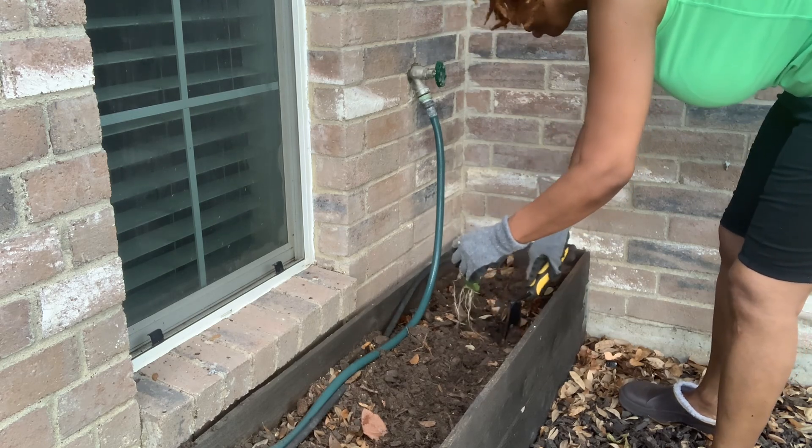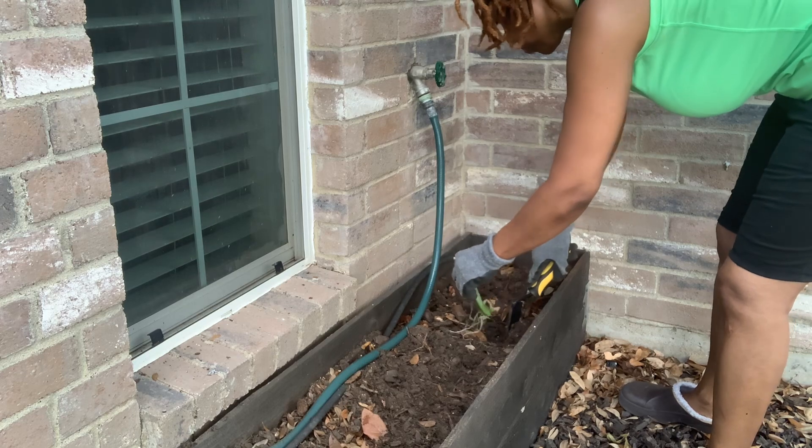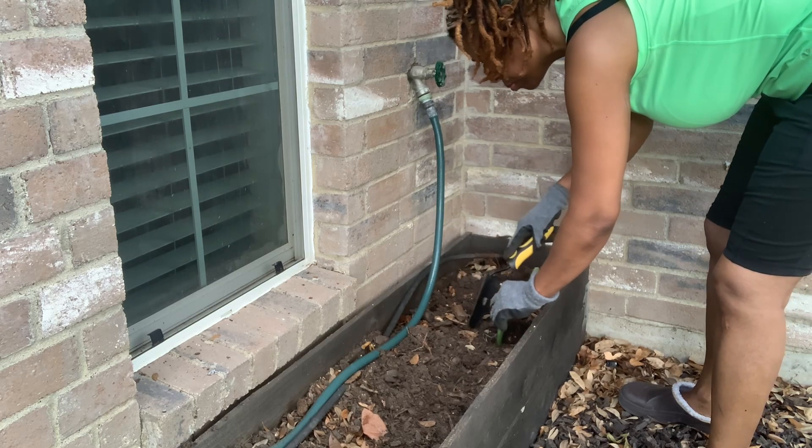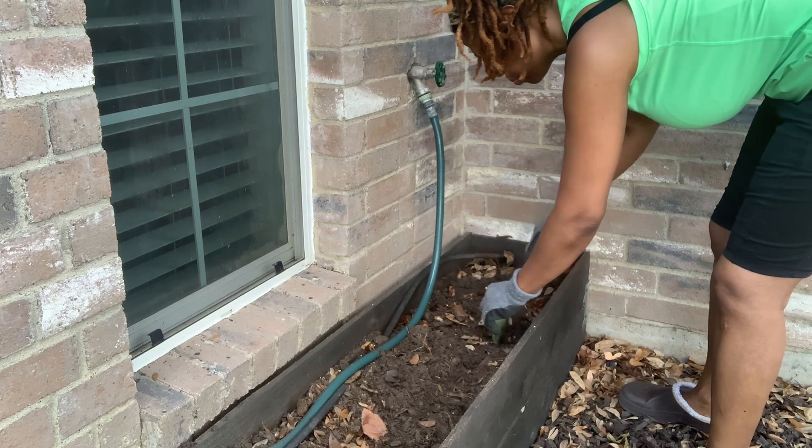As you can see, I am digging the hole approximately three inches. I want to give myself plenty of room to put the roots.